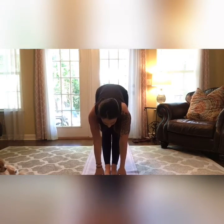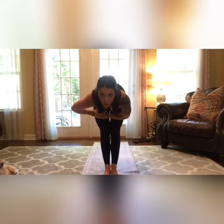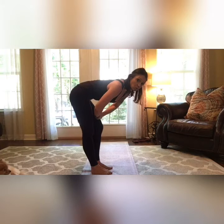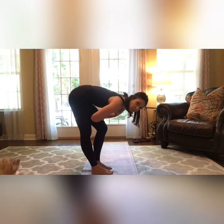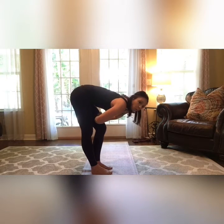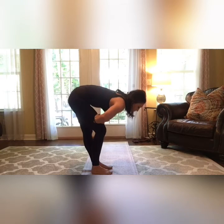Hands down, straighten your legs. Take your hands off your legs and hold in half chair. We're going to do some knee bends — take your hands and place one on top of the other on your quadriceps. Bend one knee and straighten the other, sitting into your hip, and switch. If it's pulling too much, just ease off a little. Just breathe in through your nose and out through your mouth. Stretching your calves and hamstrings.